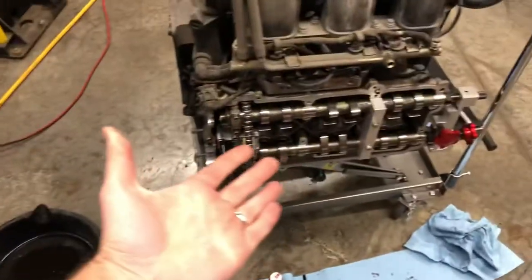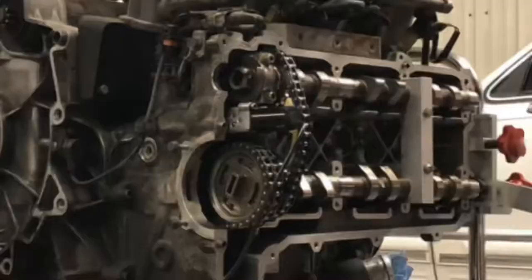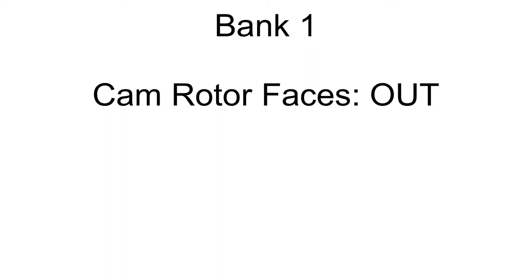Now it is time to get this engine in time. Before the nitty gritty, I want to point out something quickly. For bank one, notice that the cam rotor on the intake cam is facing the outside. This is only true for bank one — this is bank one's top dead center. For bank two, the crankshaft needs to be rotated 360 degrees forward, which rotates both cams 180 degrees forward, putting both cam rotors towards the inside of the engine. That is bank two's top dead center orientation.